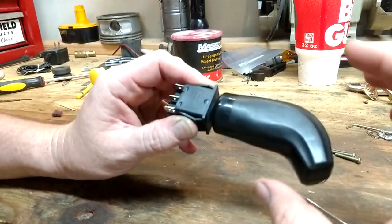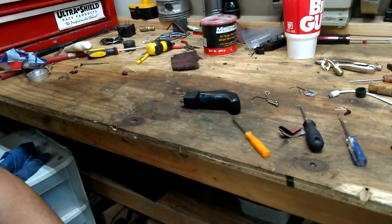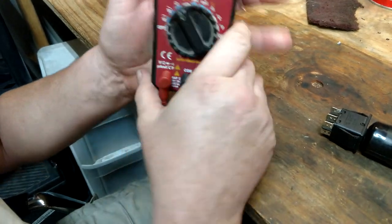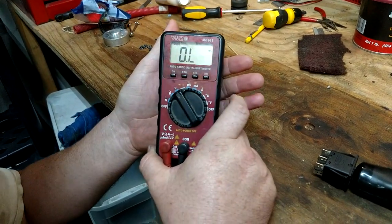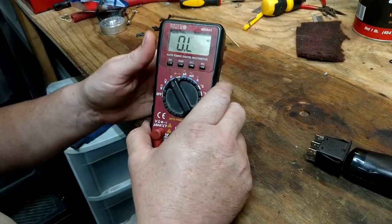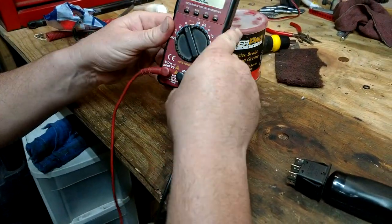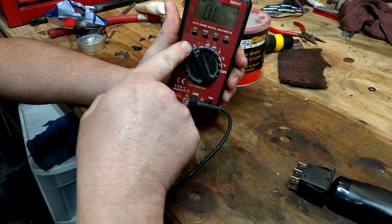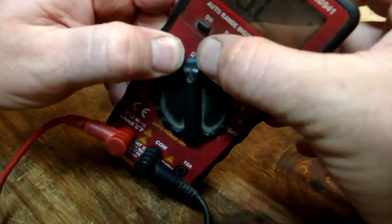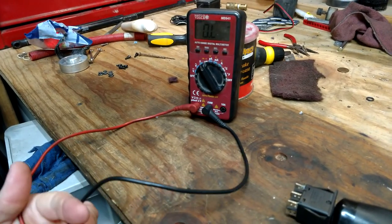We're going to test that function right there — I'm going to go grab my voltmeter. Now I'm going to show you how to check to make sure everything is working. If you have a voltmeter it really helps. If you don't, the best way to test it is just to put it back in the machine and test it. Put it on ohms — that little symbol right there — and that's how you test the continuity. You don't want to do this if there's voltage running through it, but since there's no voltage it doesn't hurt anything.